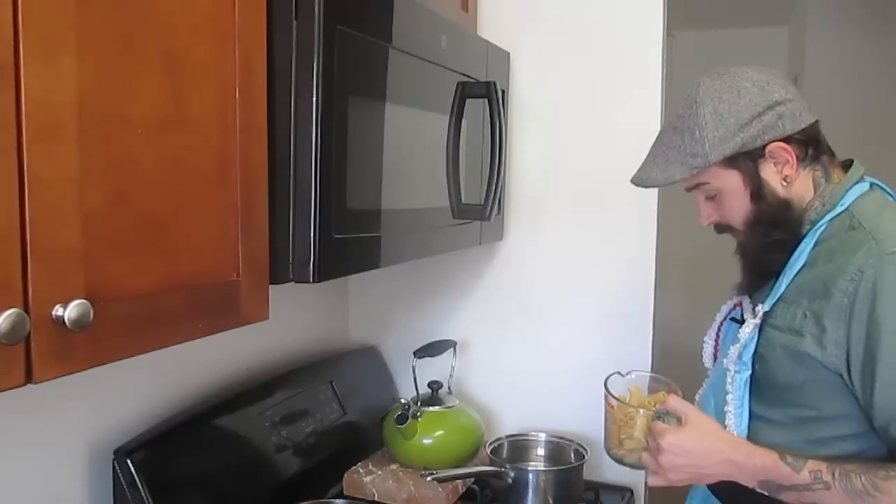I'm making this recipe for two people, so we'll start by boiling four ounces of pasta. And remember, the fire of revolution only goes out if you stop fueling it.